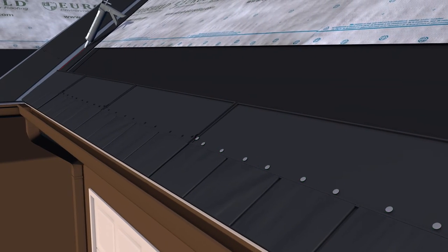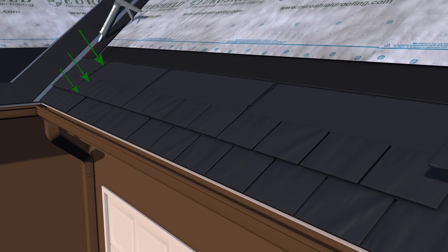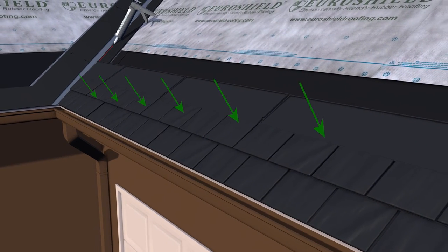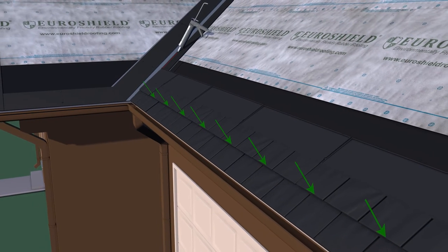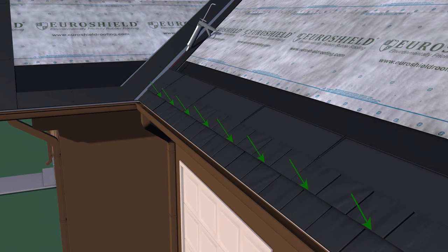Press each panel section down firmly at the butt edge so the factory applied adhesive makes full contact with the course below. Do this before moving on to the next panel in the course.